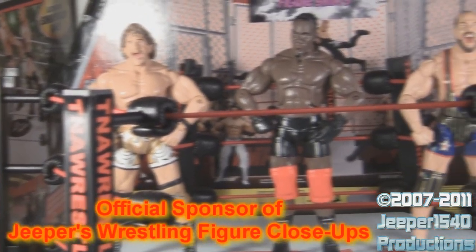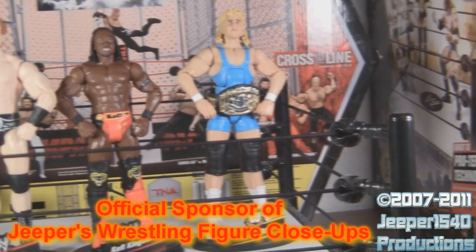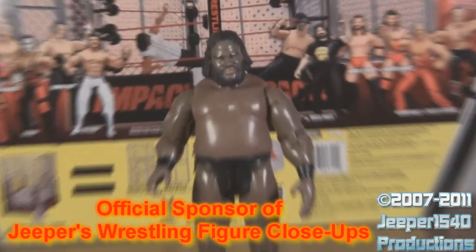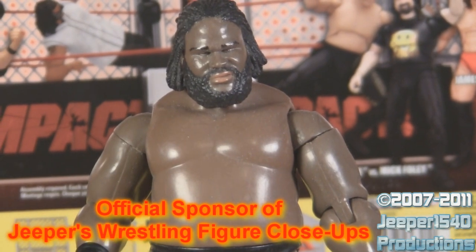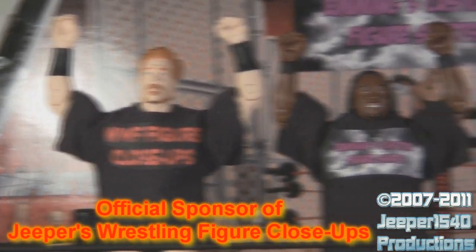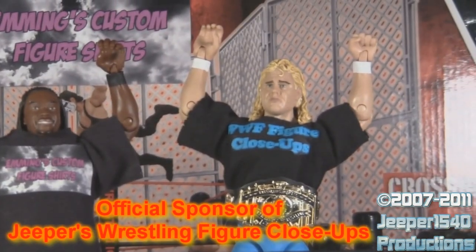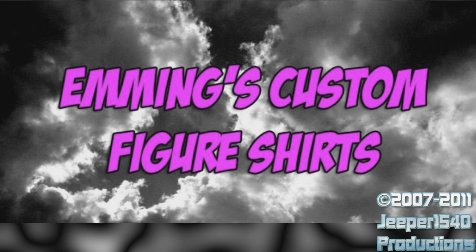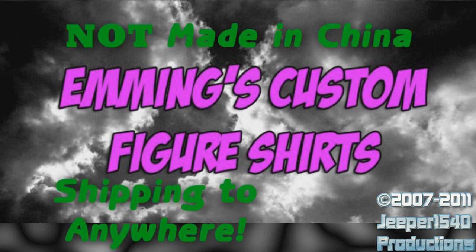Are your figures lacking accessories? Are they shirtless? Are they naked? Well, good news — you can get handmade custom figure shirts for any TNA, WWE, or UFC figure. Emmings Custom Figure Shirts can be ordered with whatever logo or design you want, and best of all, they're made in America. Order one today at facebook.com/figureshirts or get a link to the eBay store in the video description.